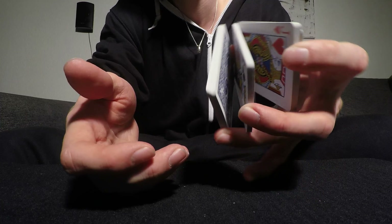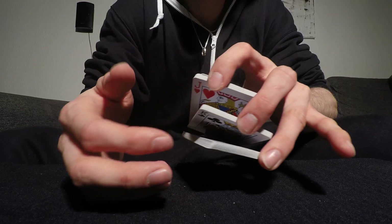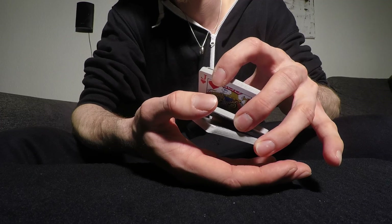So you now have three packets — one on each finger: index, middle, and ring. Then with the right thumb you're going to contact the corner like that and spin it around 180 degrees.